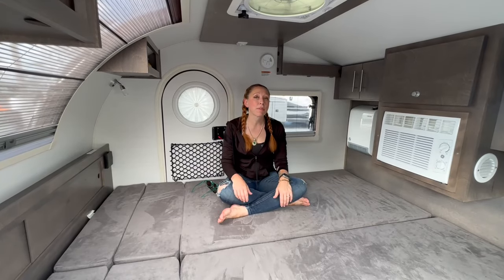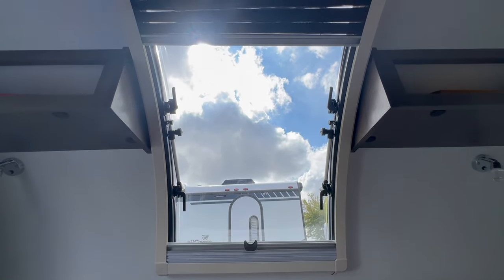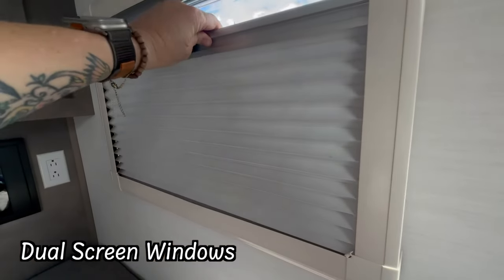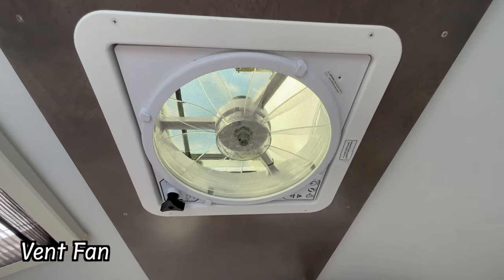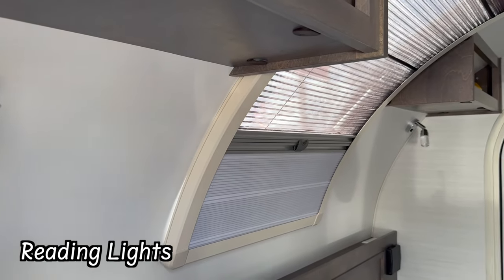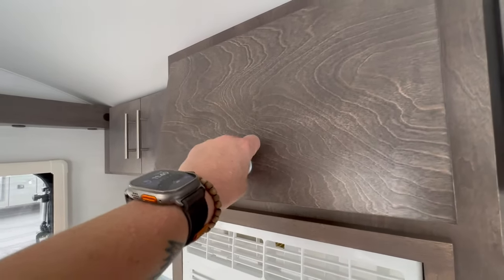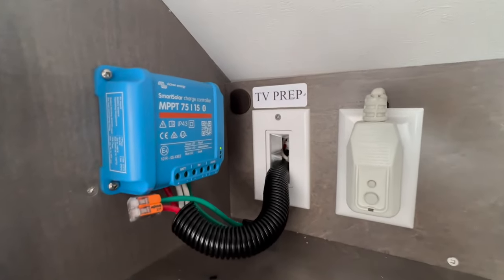One of my all-time favorite things about the TAG is the windows, particularly the stargazer window right over your head. As you're laying in bed, you can see the sky. All of the windows have two types of screens — one that allows airflow and a blackout screen as well. We still have the fan that allows for really great airflow, and we've also got reading lights on each side of the bed, cup holders, outlets on both sides of the head of the bed and at the foot of the bed. While the TAG doesn't come with a TV, it does have access for easy installation if you want to add your own.